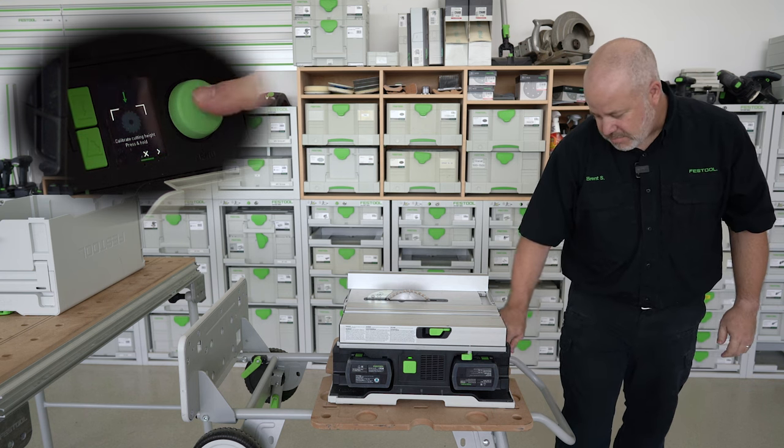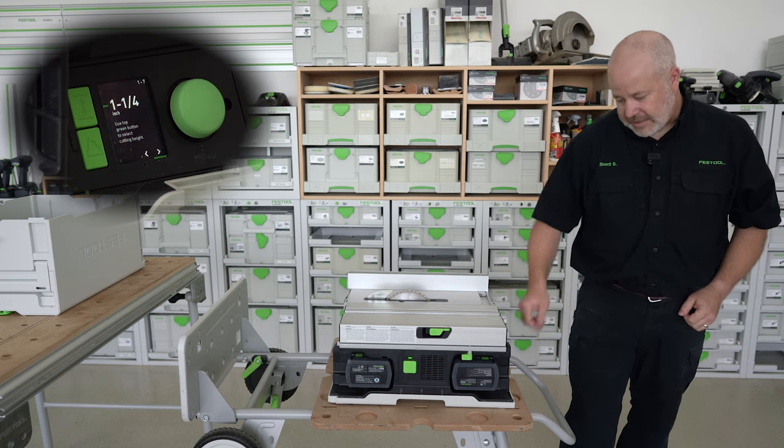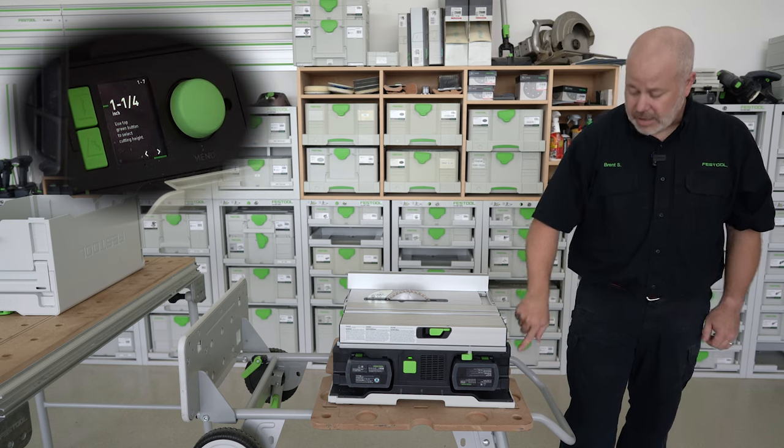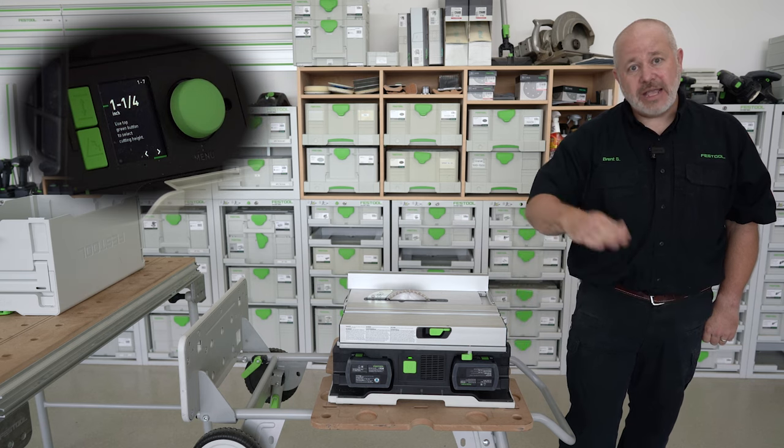The next step is I can adjust for the height itself. I simply turn this dial and that adjusts the height up and down. Then I can press the button below it, and that will adjust the angle as well.